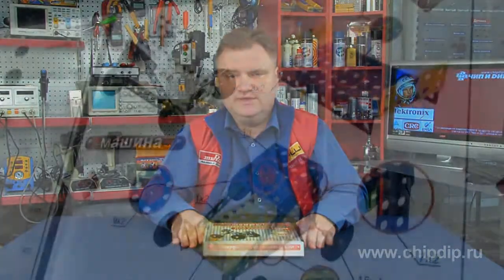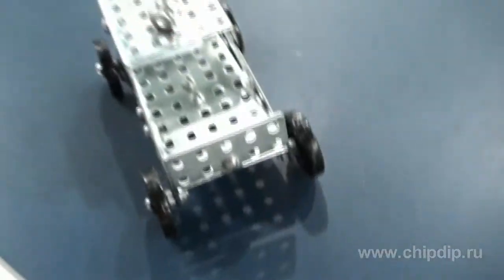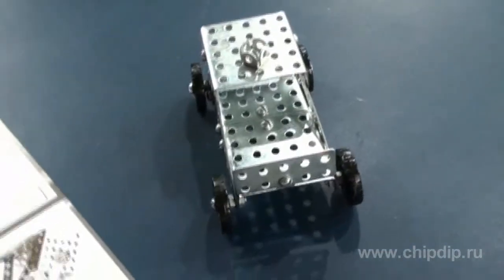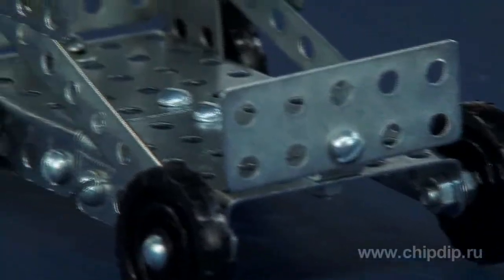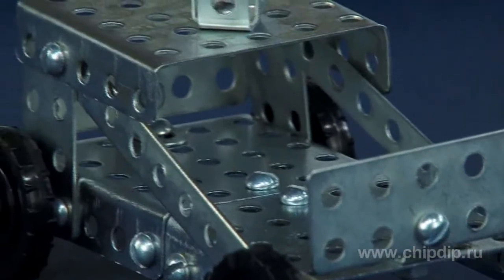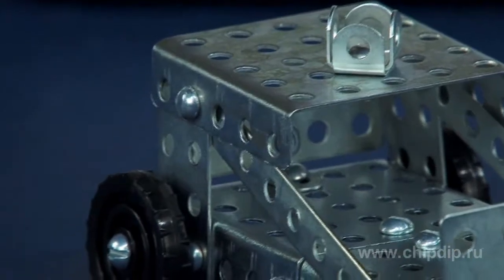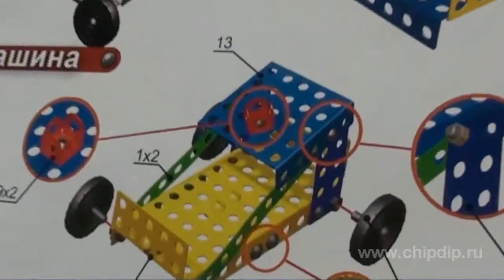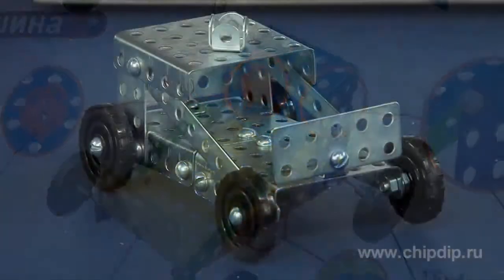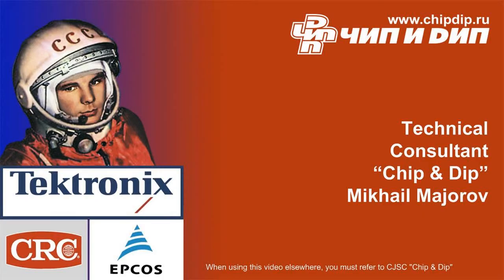Metal construction kits are an excellent solution designed to develop spatial thinking, design skills, diligence, patience, attention, imagination, ability to follow the pattern, and planning skills. It gives a child an opportunity to feel like a real inventor or designer, and your child will experience joy and happiness of being a truly creative person.